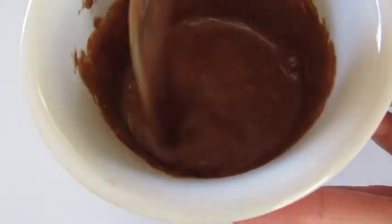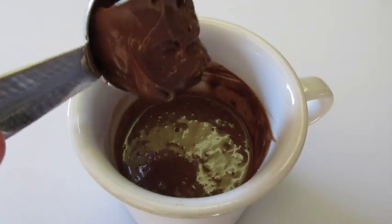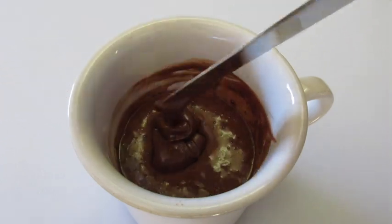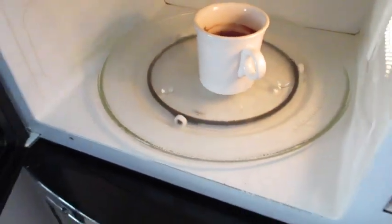Look how fabulous that batter is. Using a paper towel I'm just going to clean around the mug. Add your 1 tablespoon of Nutella right into the center of your cake batter. This is off to the microwave for one minute.